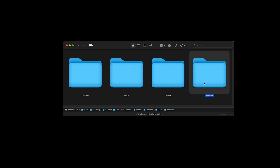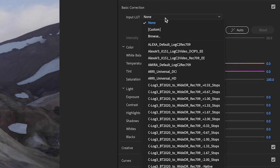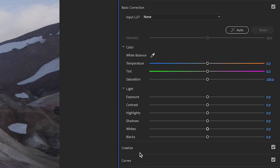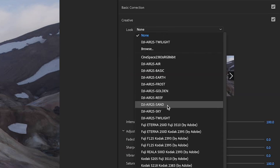When installing LUTs in Premiere, you have a choice between a technical directory and a creative directory. LUTs installed to the technical directory appear in the basic correction section inside the input LUT dropdown menu, whereas LUTs added to the creative directory appear in the creative look dropdown menu. The LUTs will function the same from either directory — they will transform your D-Log footage to the Rec.709 color space — but the order of operations is different.